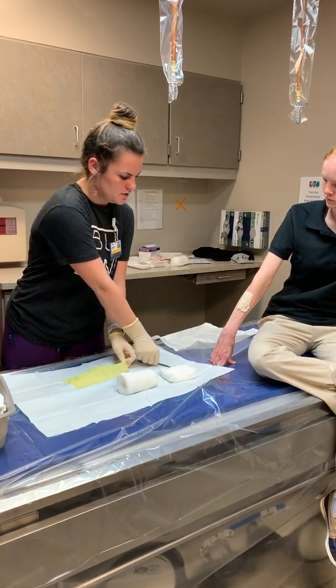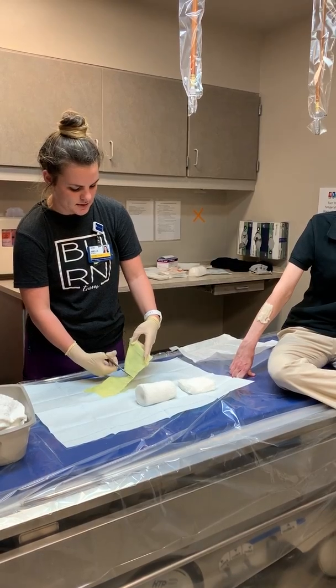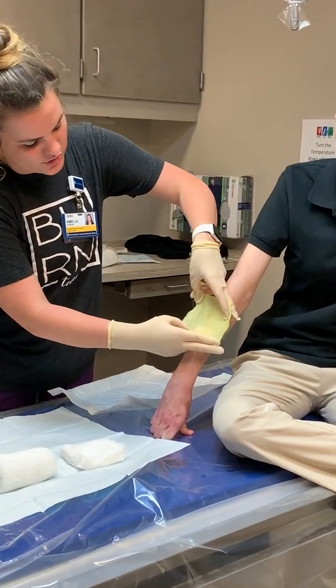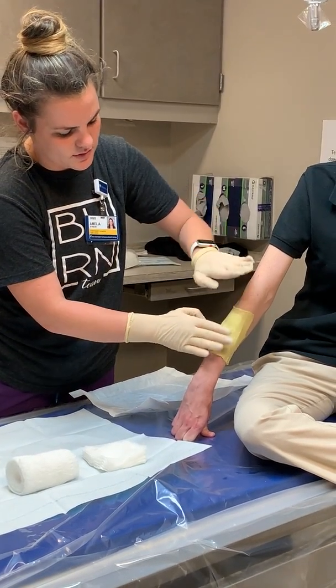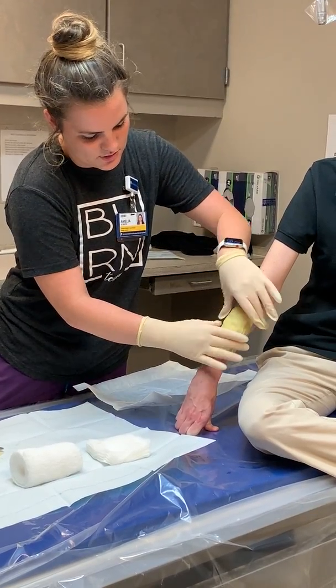We've got our Xeroform here — this just comes in a foil packet and you're going to cut a piece. You're going to want the piece larger than the wound because especially on the forearm it's going to slide around. Then press it down to make sure the Santyl is all distributed evenly on your burn.